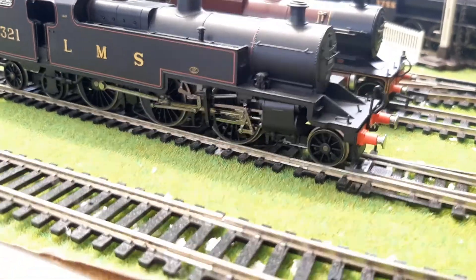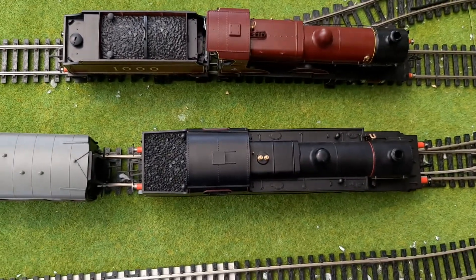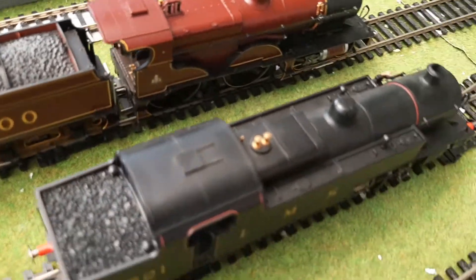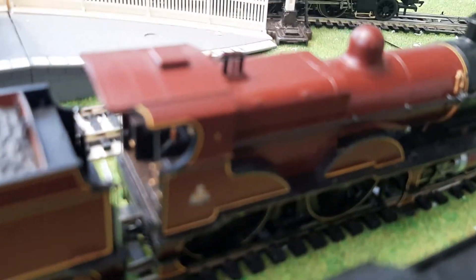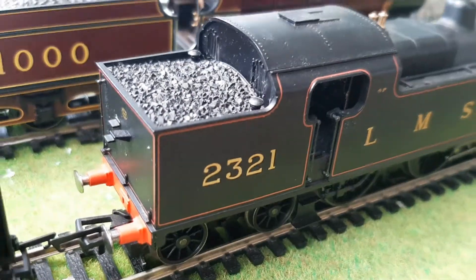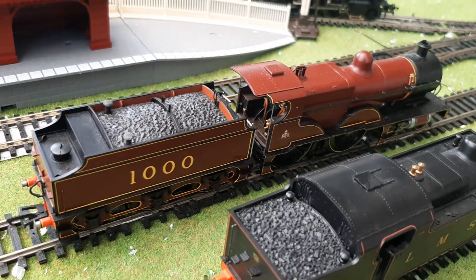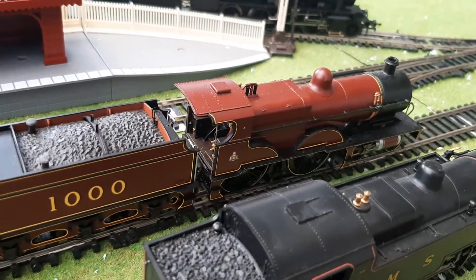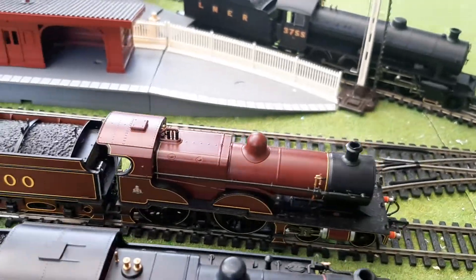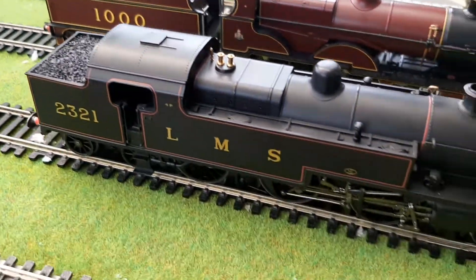A bit of a size comparison with the Compound — that's a tender loco. Look at the size of the Fowler 4P, it's massive! They're both 4Ps — you can see the strength rating of four on the Compound. This is Midland Compound number 1000, the preserved example, the only preserved example in the national collection, in miniature. Quite rare, quite expensive, and incredibly beautiful in that livery.